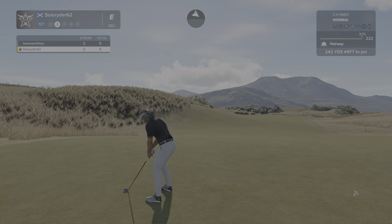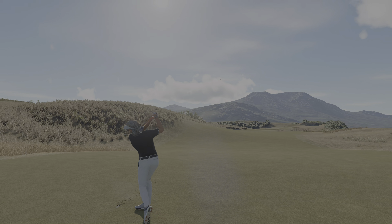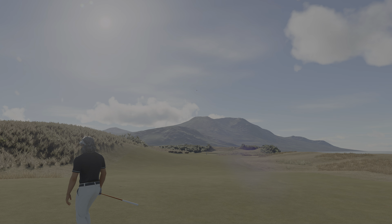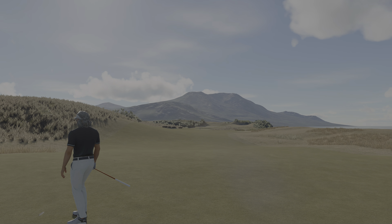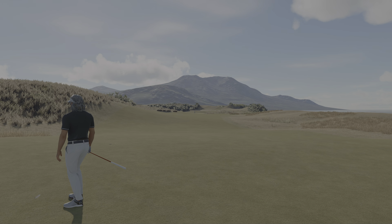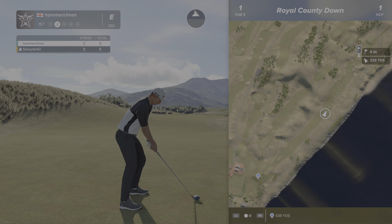There we go, good shot. He's ready to tee off, let's see what he has. And we're somewhere around 240 from the pin.